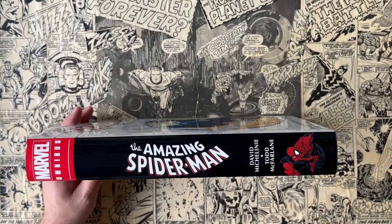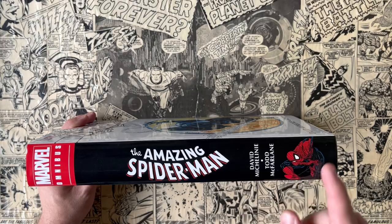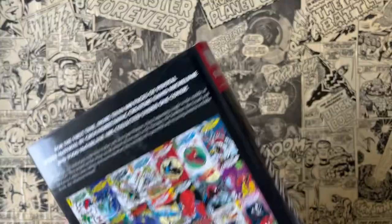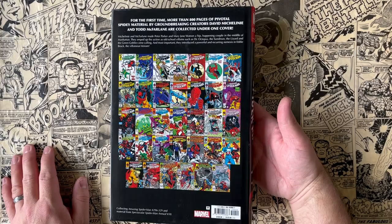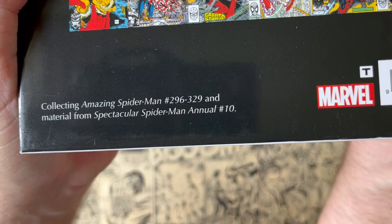Here's the spine. You get the Amazing Spider-Man title lettering, David Michelinie and Todd McFarlane, and a great McFarlane image of Spider-Man in the top band. This is one of the DM covers — a recolored version of a McFarlane cover. In the back you get all the cover images of all the covers included here. For the first time, more than 800 pages of pivotal Spidey material. This includes Amazing Spider-Man 296 through 329 and material from Spectacular Spider-Man Annual Number 10.